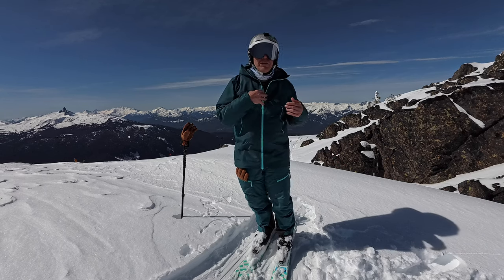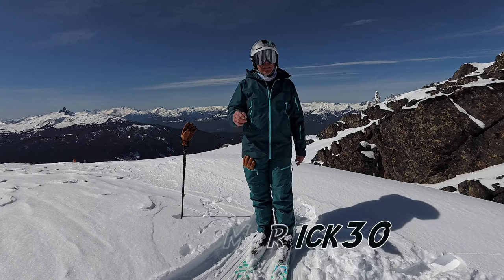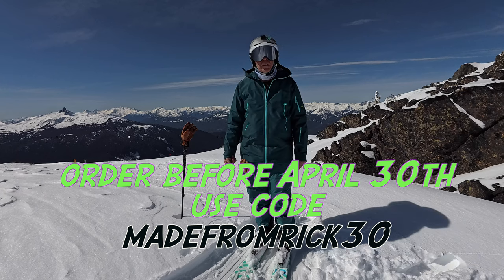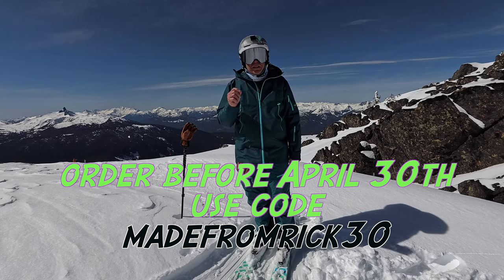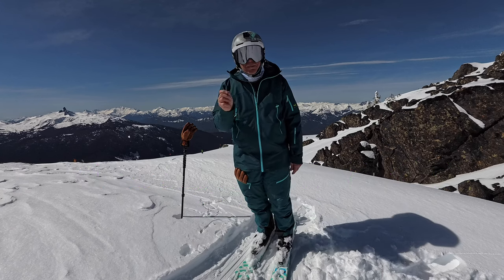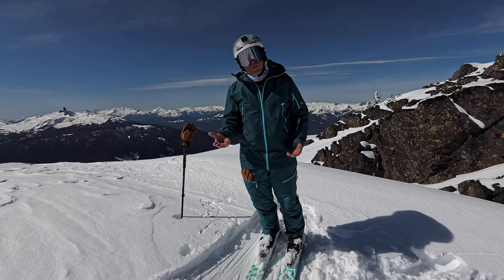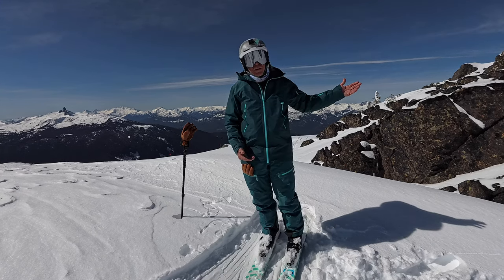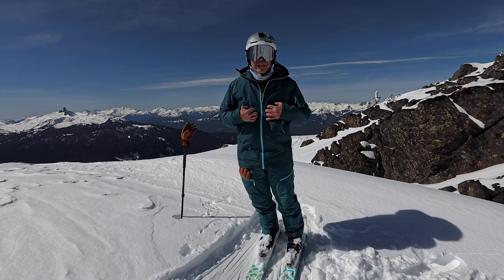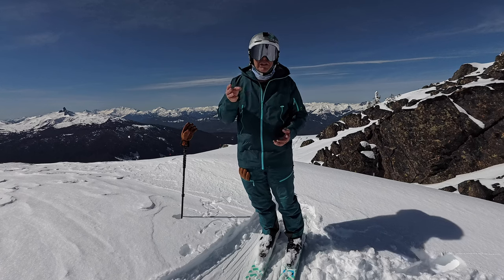If you want to get your custom Made Outdoor kit, use my link in the description and you can save 30% on your order. It's made to order just for you — that's why it's called Made. For basically the same price as something off the shelf from other companies, you get a custom kit that fits perfectly. How could you go wrong with that?